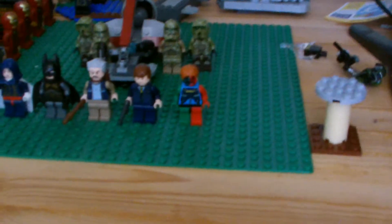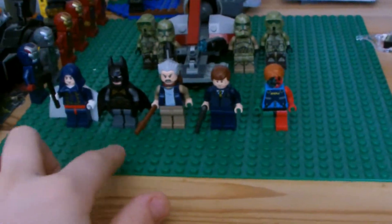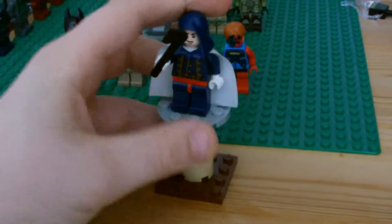Hello guys, George here. I'm doing a very special Lego review today — I'm doing some custom figures I've made. Let's get into it. First we'll do the assassin from Assassin's Creed 4. I haven't played the game...